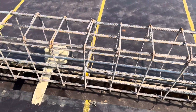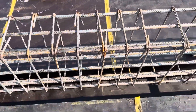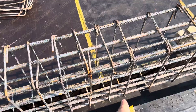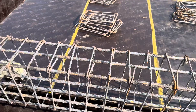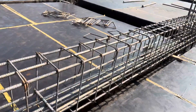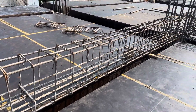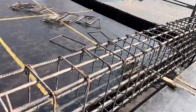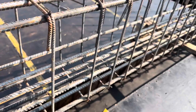Now you can see the shuttering size for this beam — 15 by 24 inches — designed for the seven-story commercial building. Here you can see the cross-section and the long section. As discussed, they are using Grade 60 steel rod with a diameter of 20 millimeters for each steel rod.